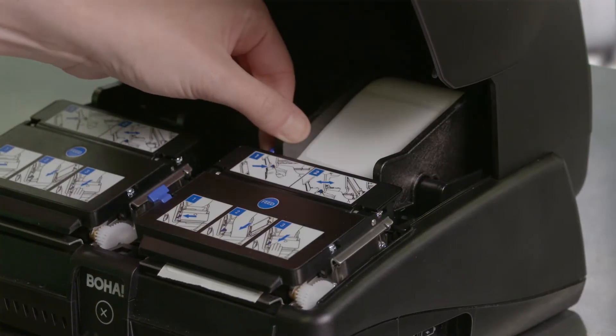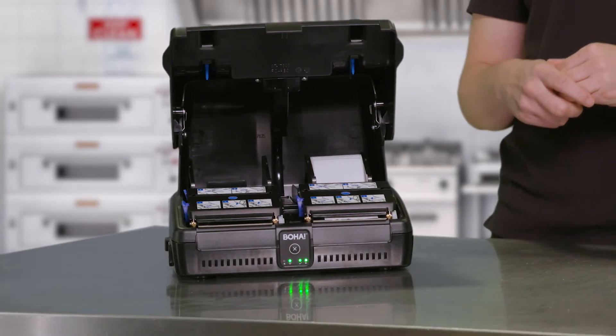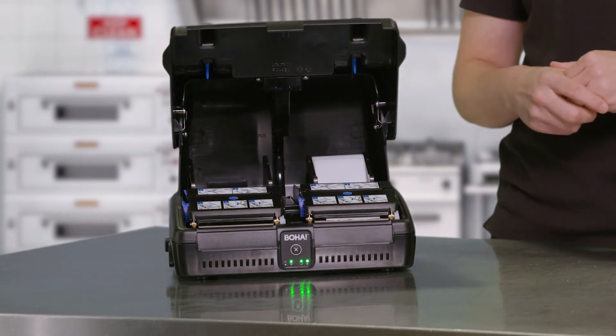Pinch this blue lever here and push the sidewalls close. You want to make sure that the sidewalls aren't too loose or too tight around the label roll, otherwise you could experience printing issues.